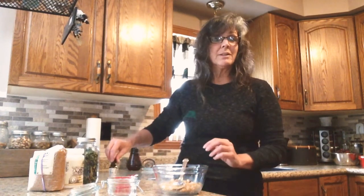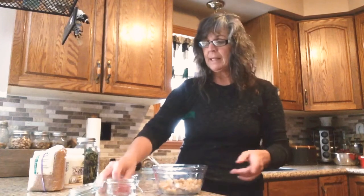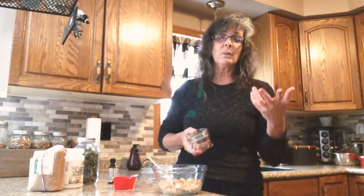It smells so good! For myself, this is all I would do — I'm going to pack it into a little mason jar and set it beside the tub, because that's typically where I do this. I'll have a nice soak and then scrub my feet before I get out.